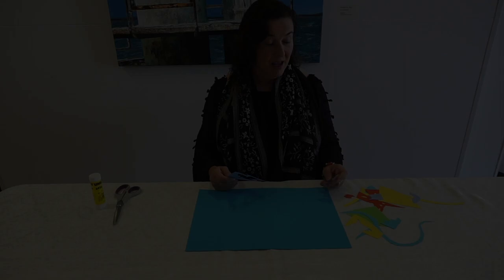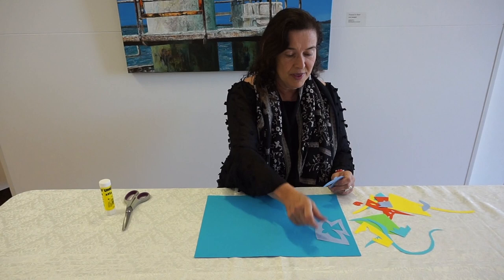Now that we've got all our shapes, let's put them on the coloured background. And with this, there's no right or wrong way — you can just try them out.